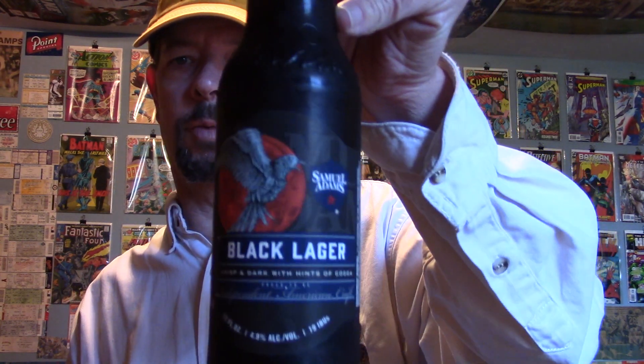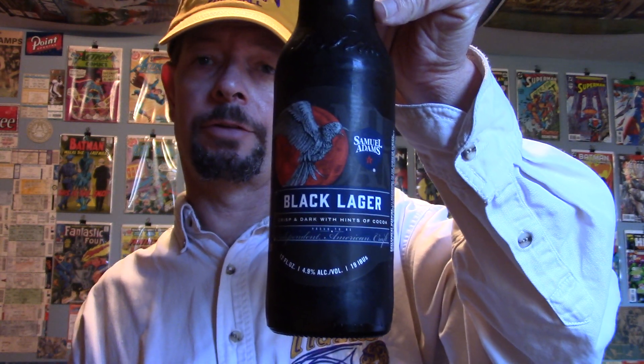Louisiana Beer Reviews. Samuel Adams Black Lager Revisited. It's been over 7 years since I reviewed this Black Lager. Doesn't seem like that long, but it has.